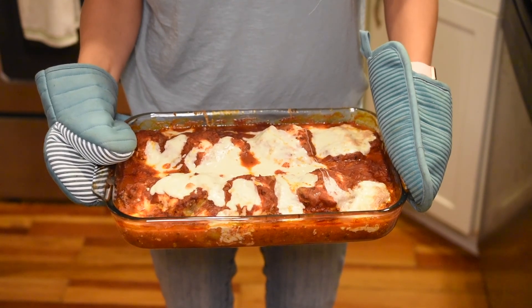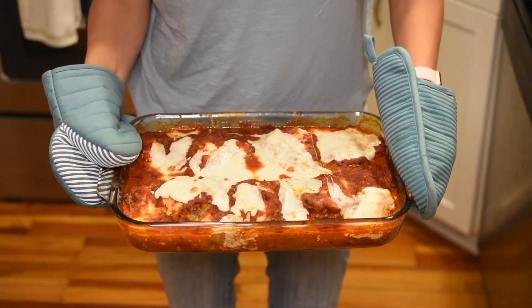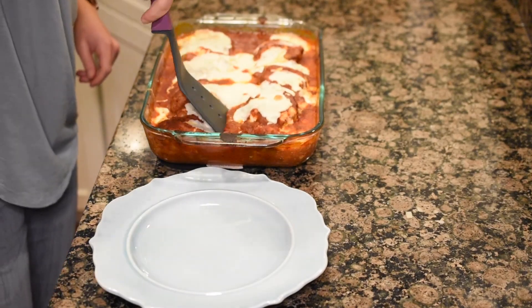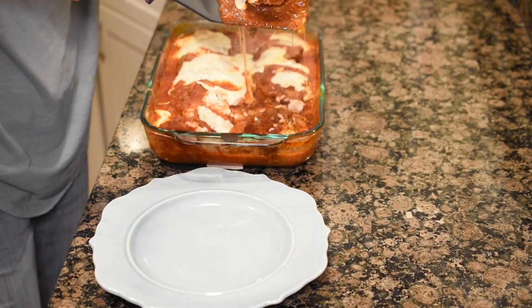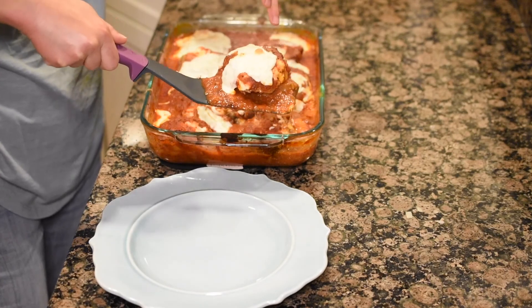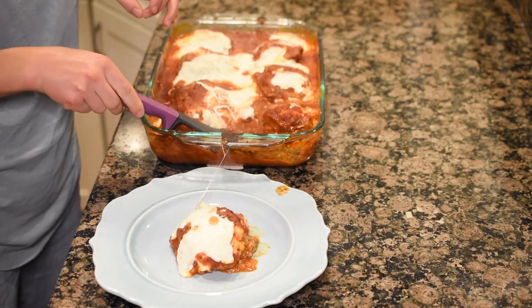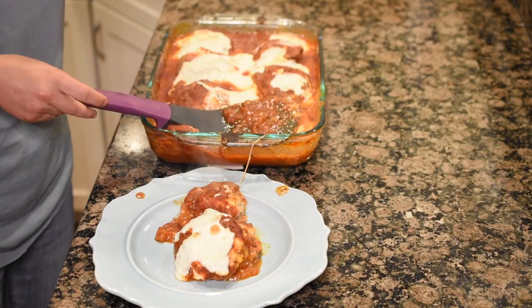After 20 minutes covered and 25 minutes uncovered, we have this gorgeous gooey saucy situation. I'm so excited to dig in. Alright, let's plate this up — try to get one stack. It's gonna be a little messy. Look at that cheese pull! Lots of cheesy goodness. Beautiful.